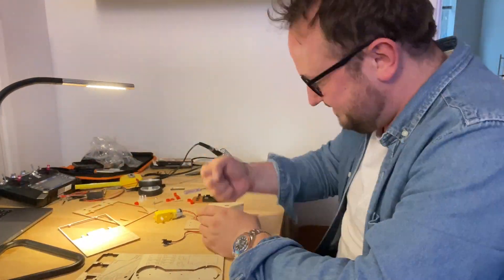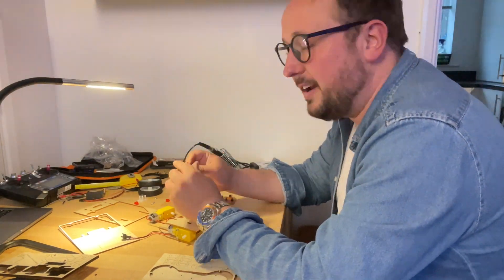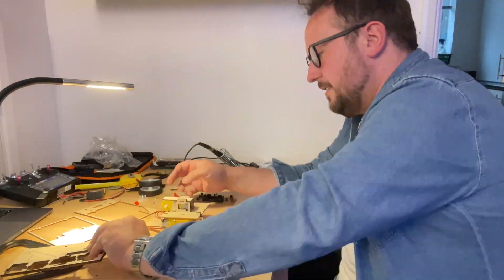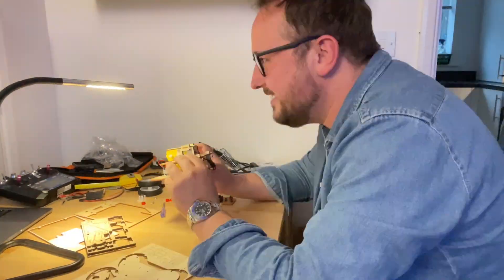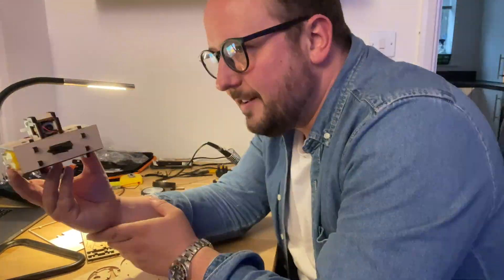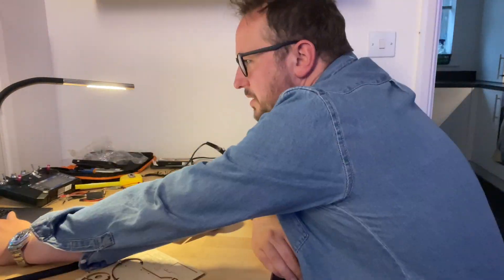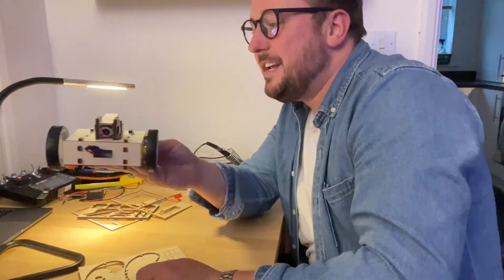Now I am clearly not actually challenging one of the most respected roboteers in the UK to build anything quicker than him, but I do want to talk about the kits. If you go to Bristol Bot Builders and search for DIY battle kits or something similar you will find these. They're £42 each and come with everything from scratch, including very detailed instructions on both YouTube and on paper.